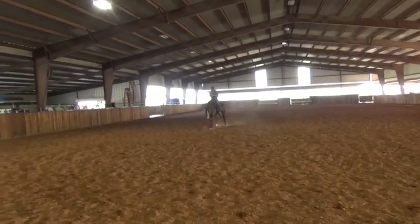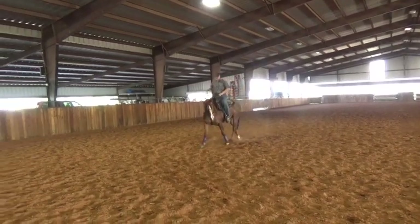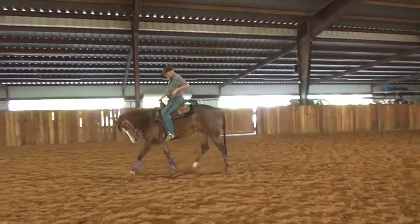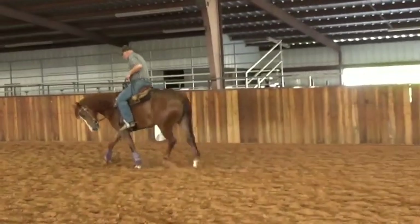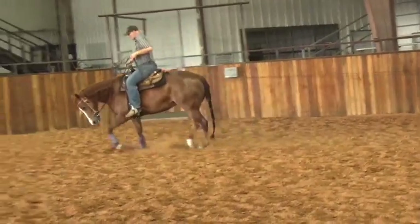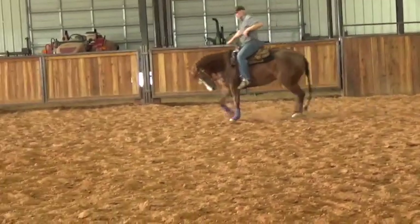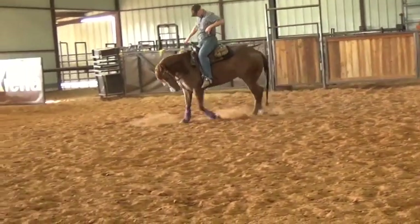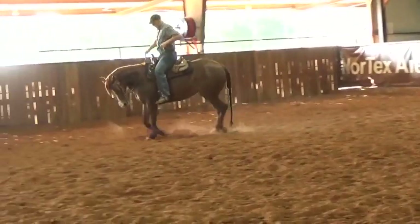Now we're going to do a little bit of lateral work. I'm going to grab two hands — this gives me a little more stability. If you open the bridle up a little bit like that, it puts more balance in the bridle. A lot of guys say they don't know what that does, but an open bridle is a more balanced bridle and it works well.